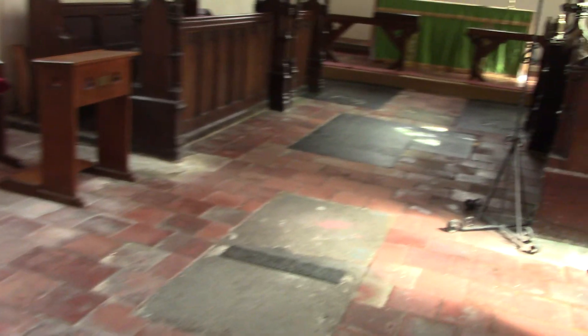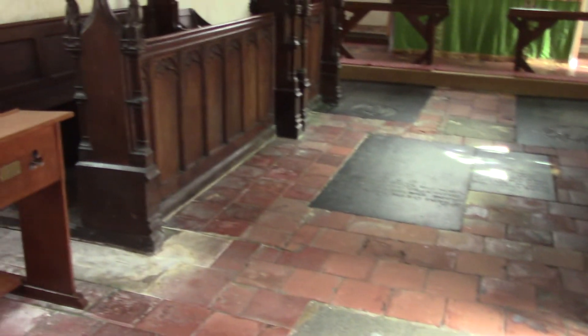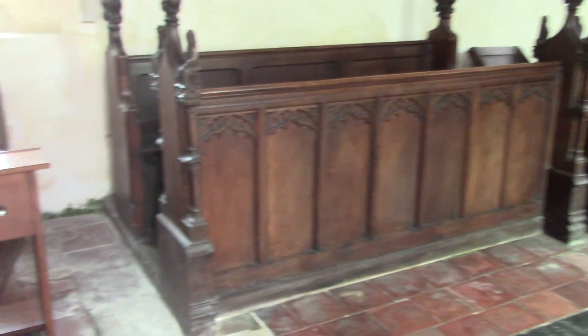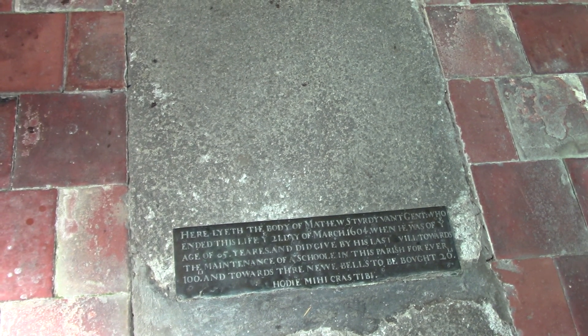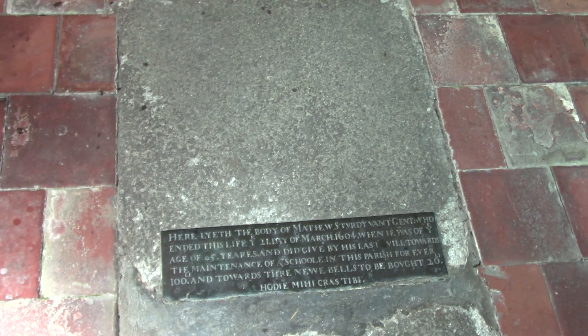Steps up to the pulpit as we come to the end. We have the choir's benches. And the name of Matthew Sturdivant, who in his last will basically set up a school and paid for the new bells. The Sturdivant school is still in operation to this day.